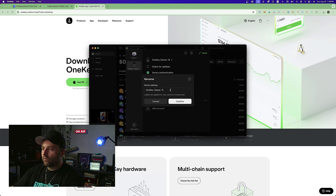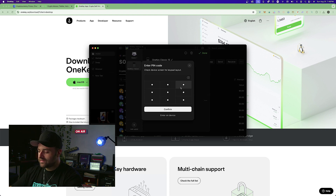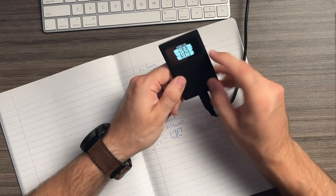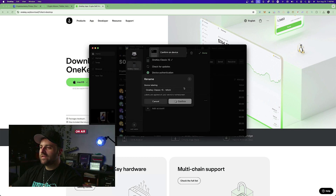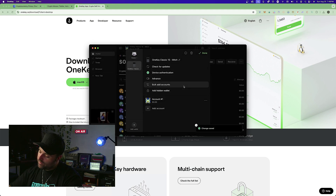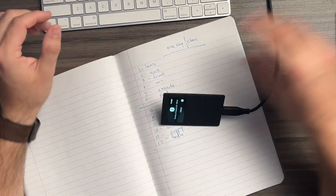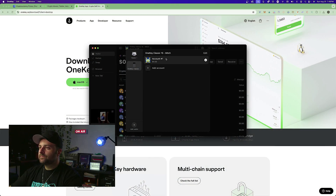We're going to rename Account 1 so we know it's ours — I'll just put 'Mitch.' Hit confirm. To approve, the screen works similarly to a Trezor — the '1' is in the bottom middle, so tap bottom middle. Remember, yours will be more secure since you won't be using all ones. On the device we can now see 'OneKey Classic 1S — Mitch,' so we've updated the name successfully. Hit done.